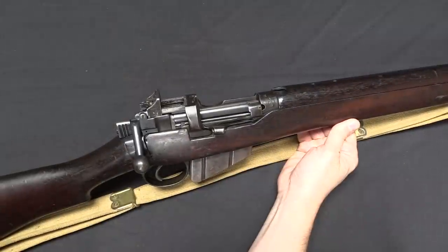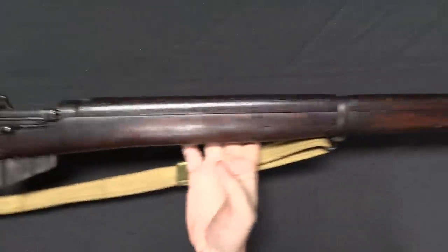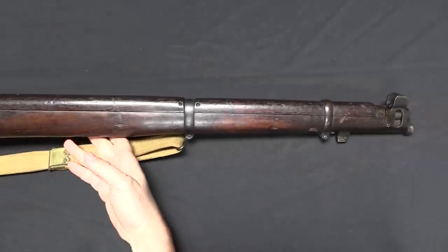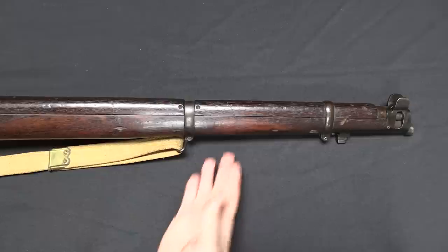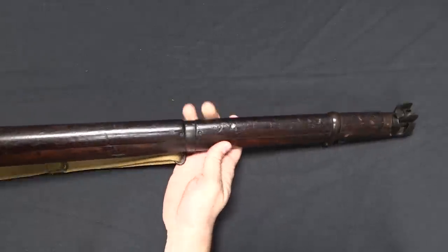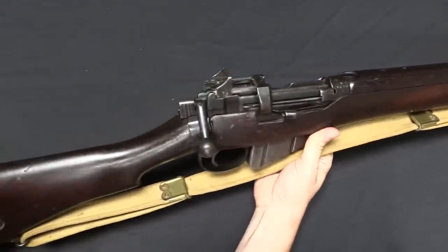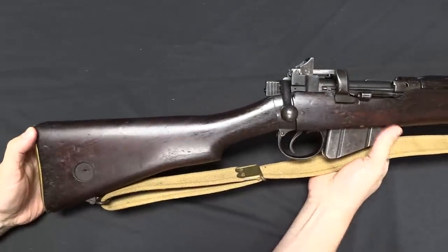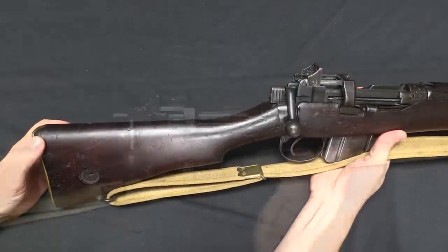Being predictably cost conscious, the British government did investigate the possibility of converting No. 1 Mark III rifles to this new Mark V pattern, and came to the conclusion that it really just wasn't cost effective. They made a couple of them, but only as a trials batch. So all of the No. 1 Mark Vs were made from scratch as No. 1 Mark V rifles.